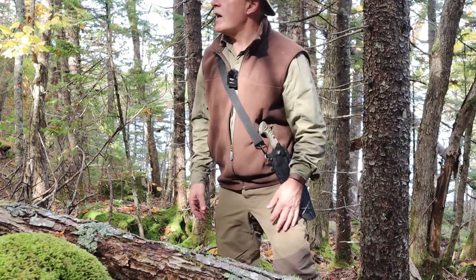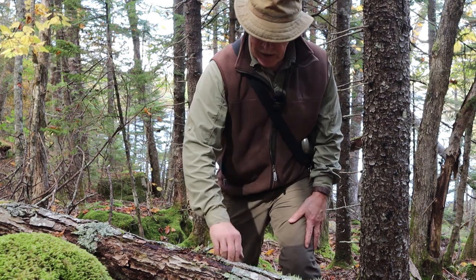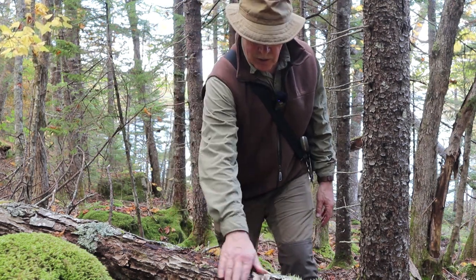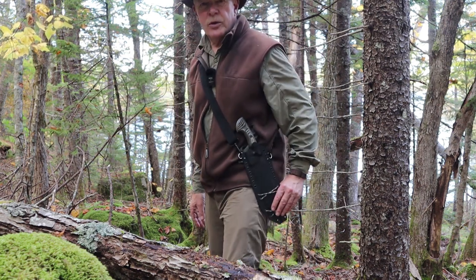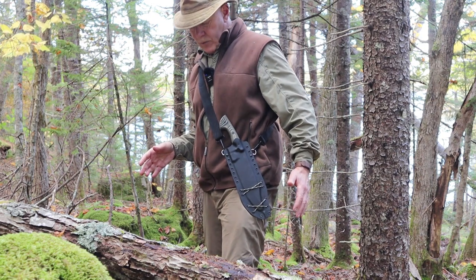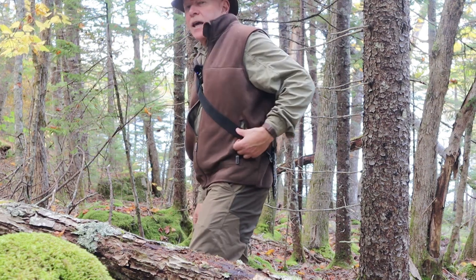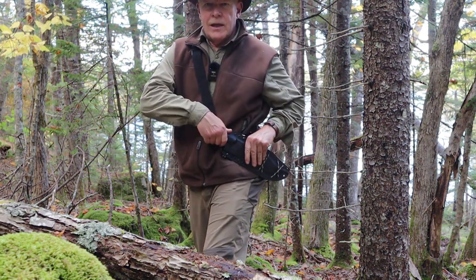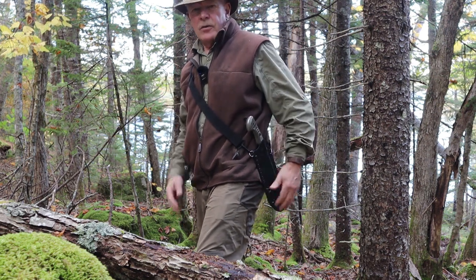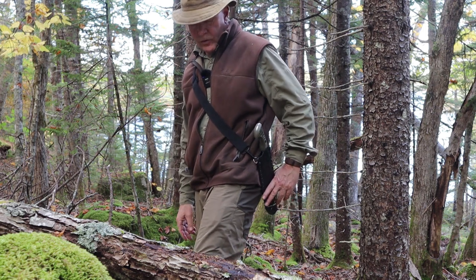The woods I'm in right now have had quite a number of windfalls after recent storms. Here's a good example — it's an oak tree, been down for a little while, and oaks tend to stay hard for a long period of time. I wanted to show you how I'm carrying the Wilderness Bowie on the shoulder strap. Moving through the woods, I can just move it behind my back so it's not in the way — it's pretty sleek, not catching on anything — but when I'm ready to access it I bring it around, draw the Bowie, and I'm good to go. It's a good setup. I've tried it horizontally and just find it's not as convenient.